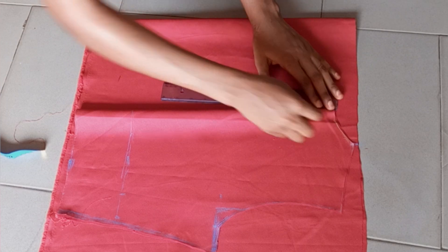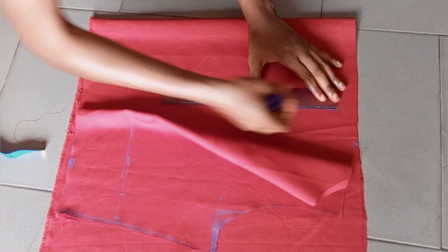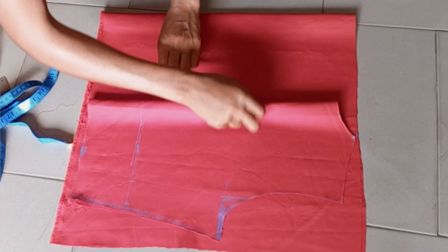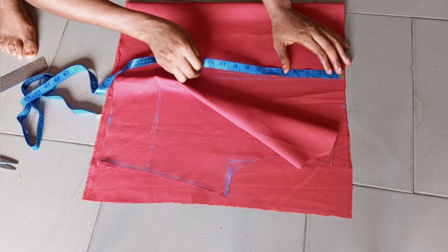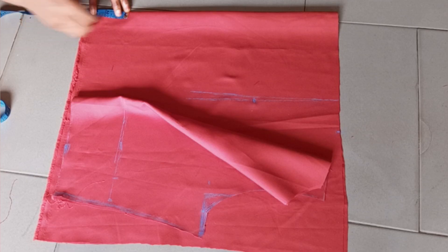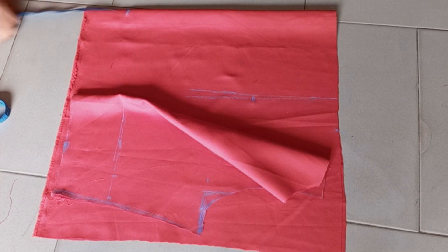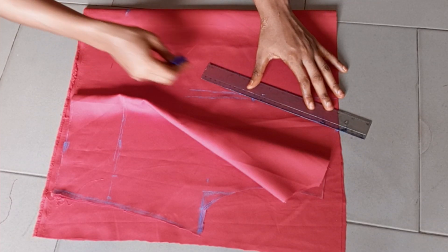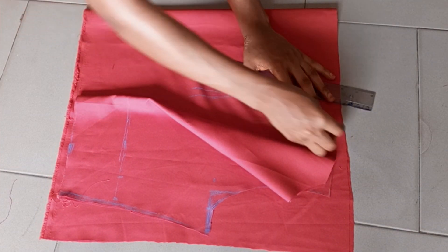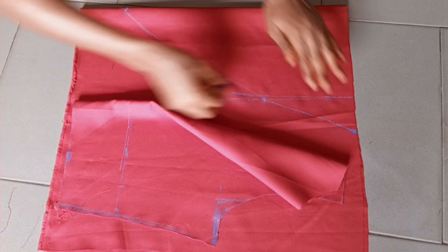I'm going to make a straight guide line here. On that line I came down by 6 inches — this is where I want my neck to stop. I don't want the cleavage to show. I came up by 3 inches and connected all the points together. You can use your freehand or a curve ruler to connect it this way.